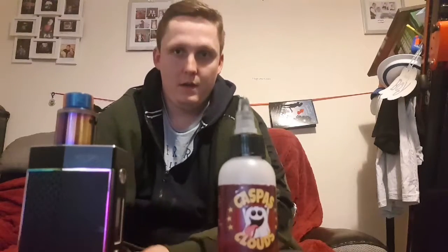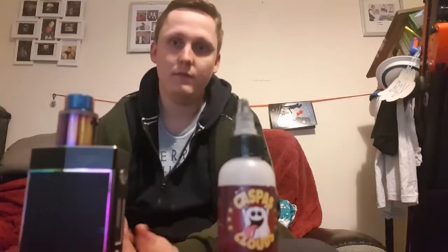Hi everyone, doing another juice review. I know I haven't been active lately — I've had a lot of stuff going on like I explained before, but I'm feeling okay now, which is good.